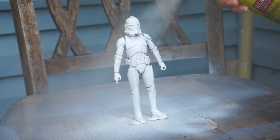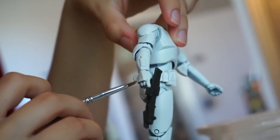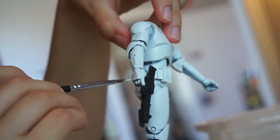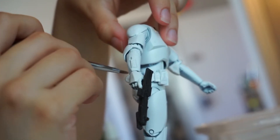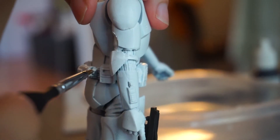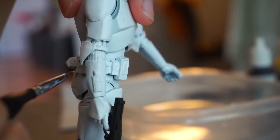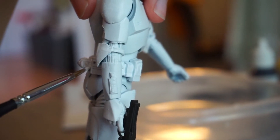The more patient you are, the better the result will be. After using the primer, paint white over the knee pads, the belt, and the shoulder pads. The recent Black Series figures use rubber for those parts, so after you add the spray paint it gets really sticky — anything like hair, dust, or dirt will stay there.